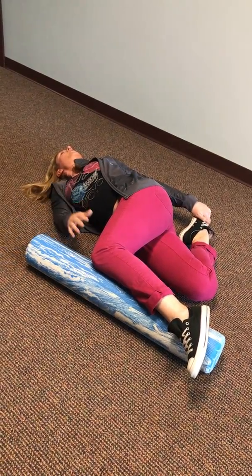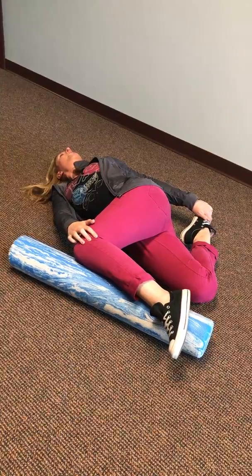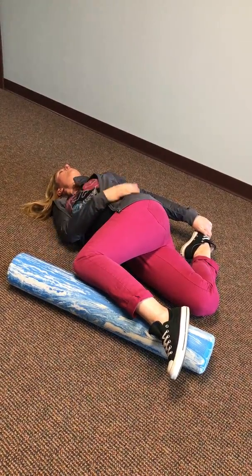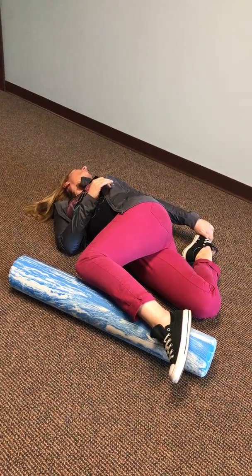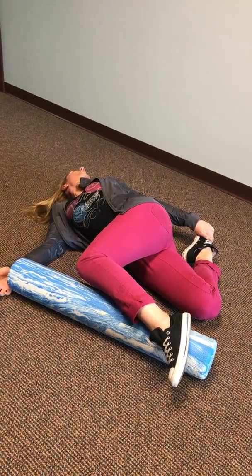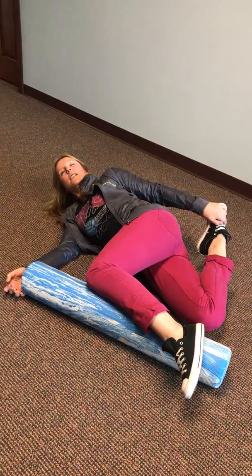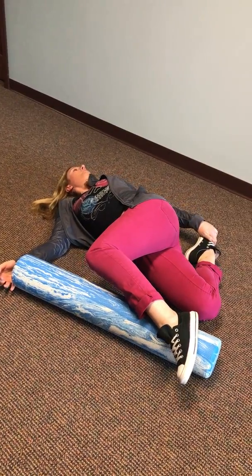If you want a little bit more of a stretch, you can bring that top leg up a little bit more so you're feeling it in your quad, in your butt, in your back. You can even add your head and get your neck involved, and then roll it back up. Stack the shoulders, and then roll it back down.